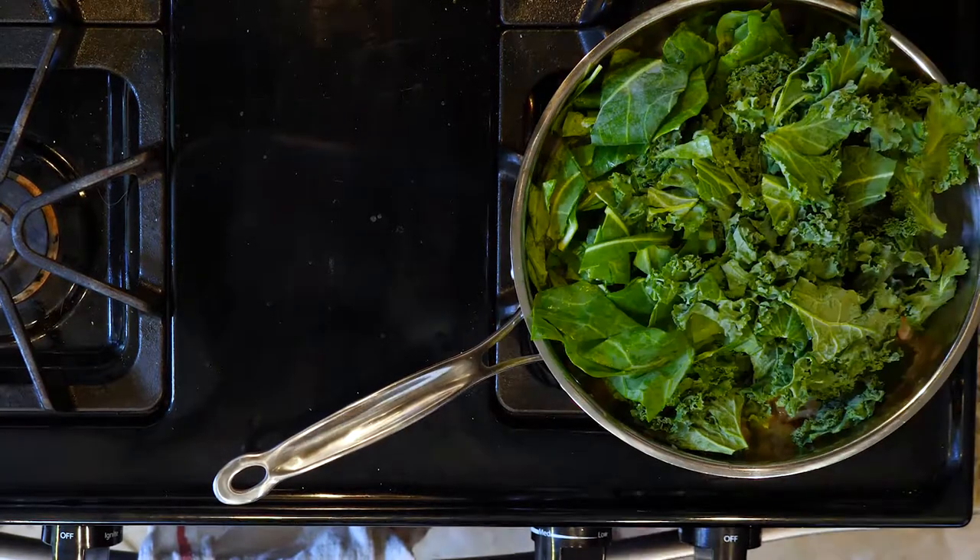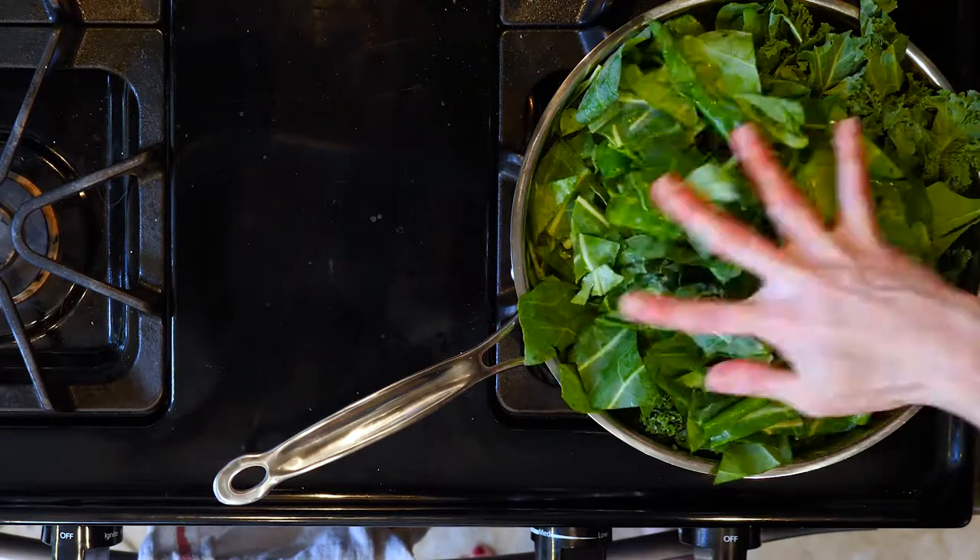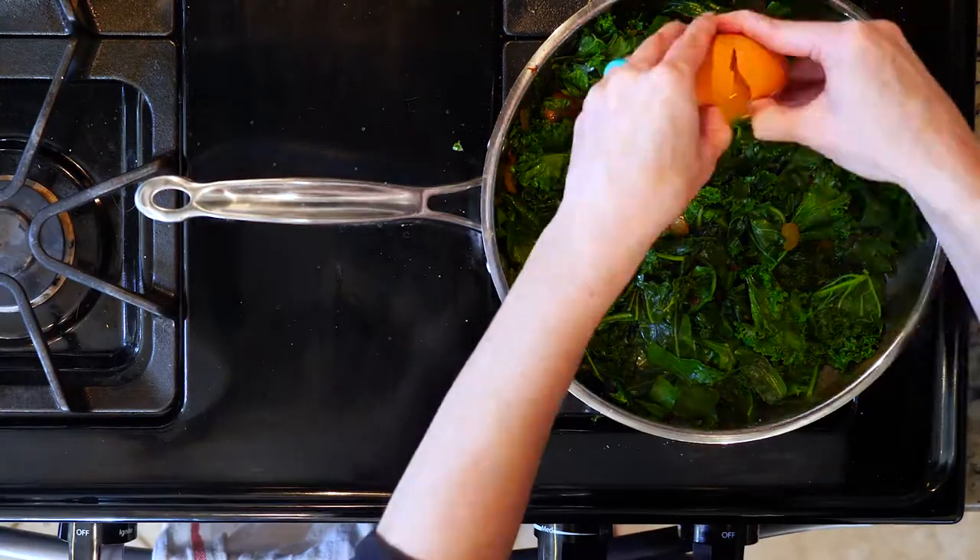Next, add the spinach, collards, and kale with a pinch of salt and pepper, and cook for 5 to 10 minutes, or until the veggies are wilted to your liking. Then turn the heat off.